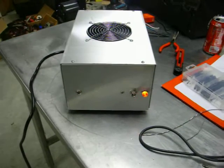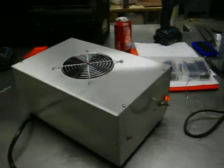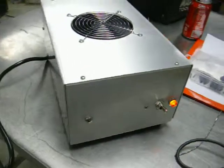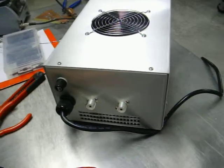Well there it is running. Got the voltage regulator hooked up, fan running 12 volts, not screaming. It does about 275 watts. Not too bad.